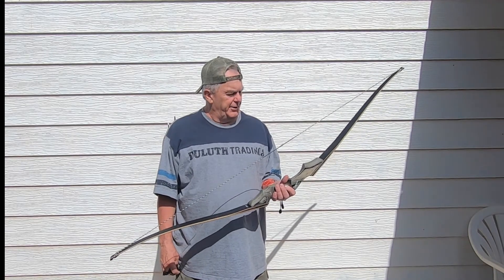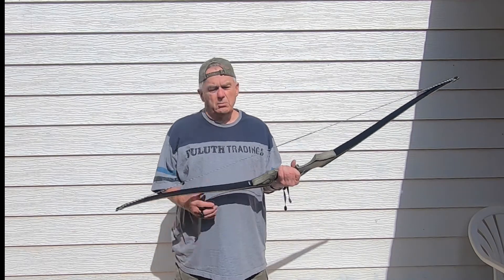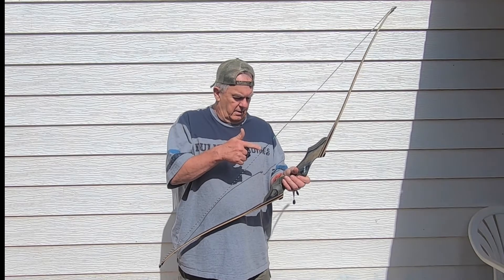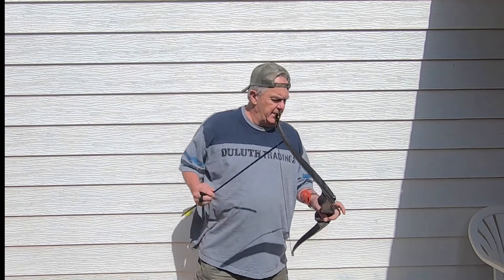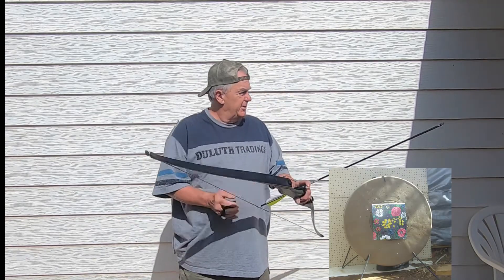This is the Black Hunter Longbow, it's 50 pounds and 28 inches. I just cut some arrows down and glued field points in them. I don't know what they'll do, let's see.